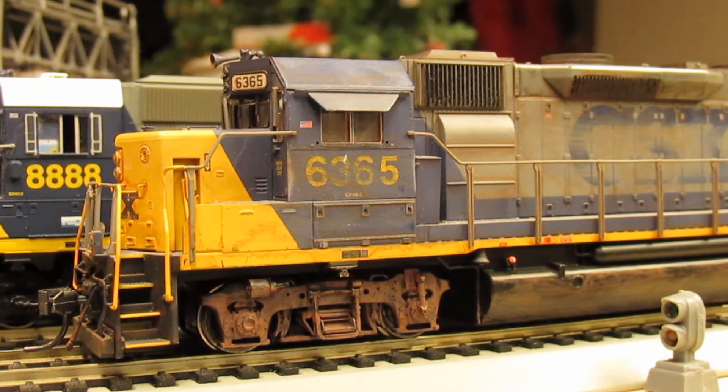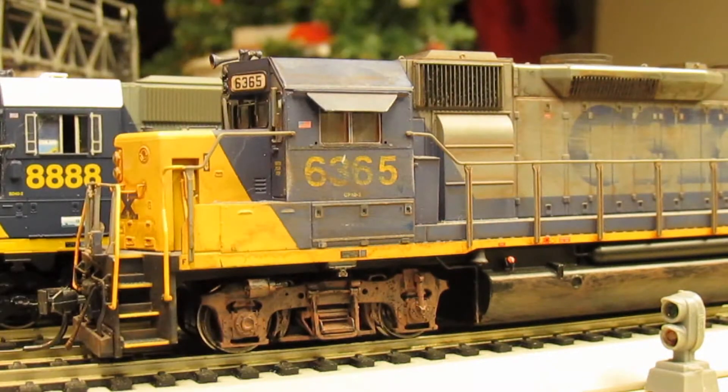Let's not get too far off track and get back to this guy here. So per usual with all my reviews, we're going to give it a couple laps of the track, let you hear the sounds, and of course check out the detail. So without further ado, let's get cracking.